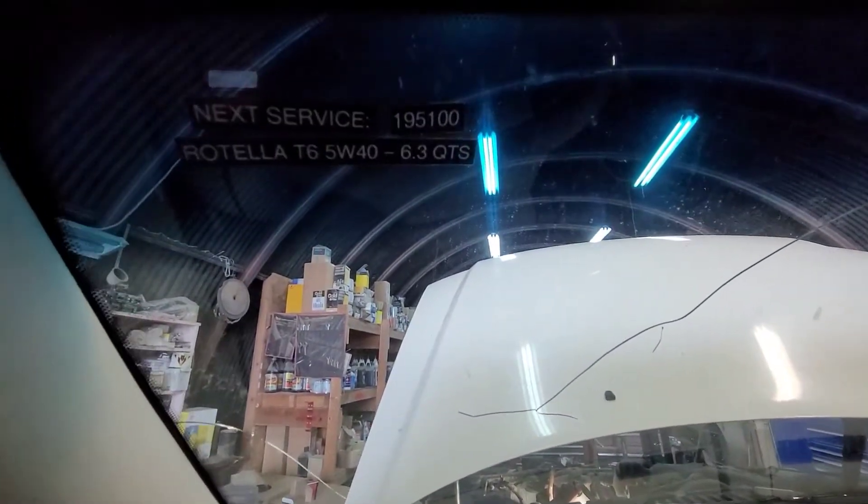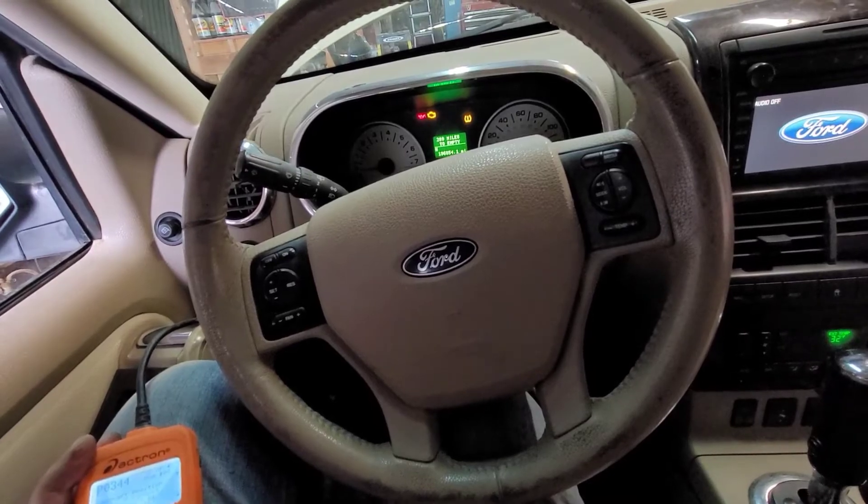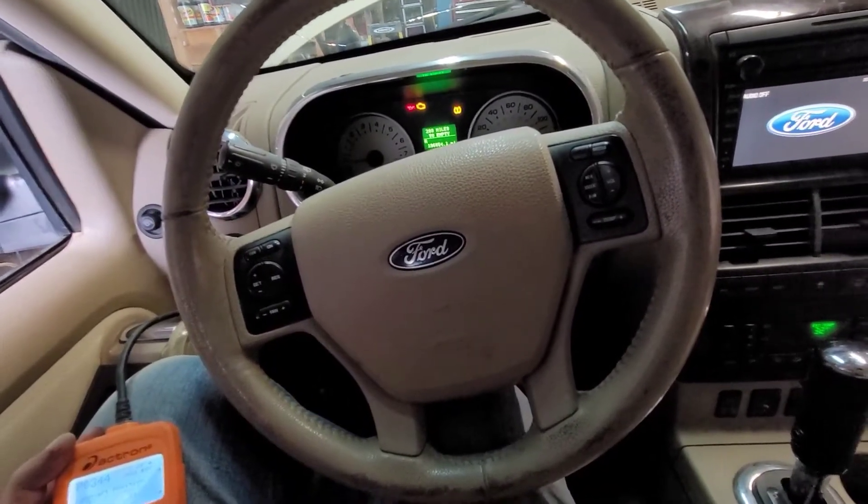We do run diesel oil in this thing — Rotella T6 5W40 — the same stuff that we use in most of our Honda ATVs and some of our other diesel trucks, although we've kind of switched over to some Schaefer's stuff for the turbo diesel trucks. Anyway, that's neither here nor there for this video.